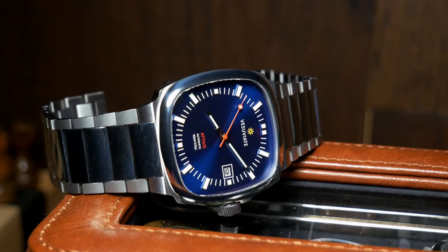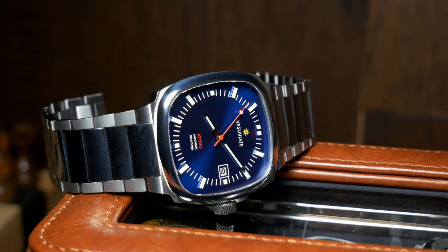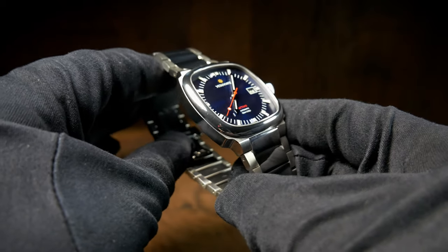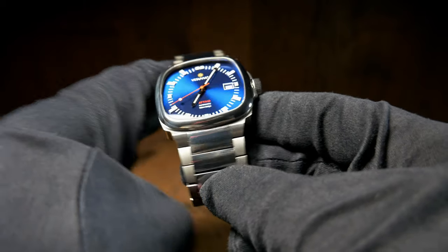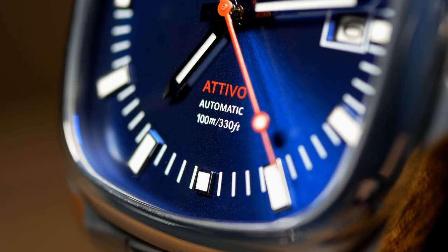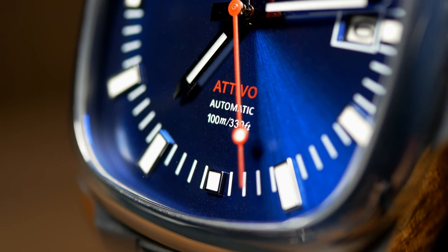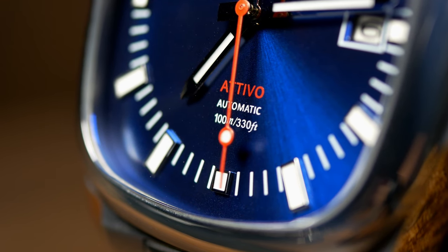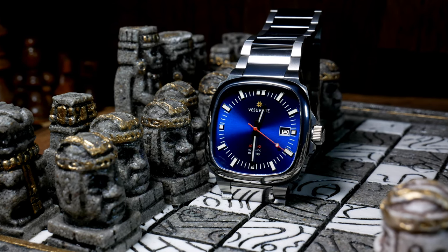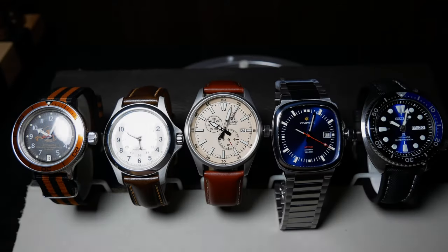Nothing is ever perfect, and I wouldn't call any of that a deal killer in any way. Overall I really like this watch — it's a pretty well thought out and well executed design, and I especially love how different it is from a lot of the other microbrand offerings out there. But even beyond the aesthetics, it's a highly functional watch as well. The silver and white against the dark blue offer a ton of contrast, so it's easy to read and use. And I really like that they used the blue BGW9 lume, as it looks great with the blue dial.